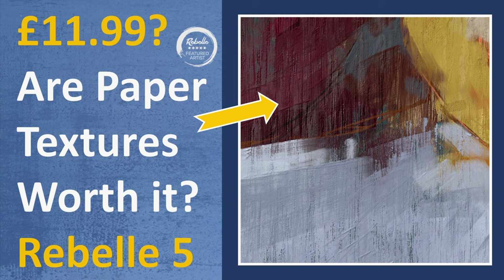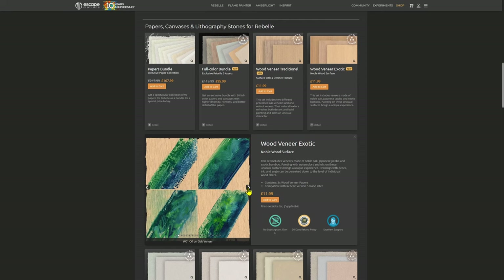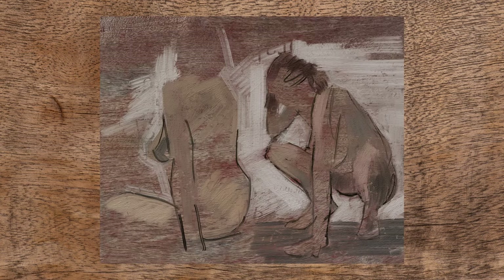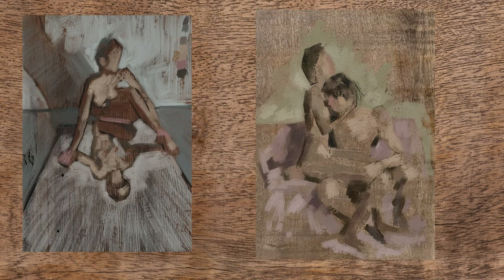Recently Escape Motions released a couple of new papers for Rebelle. That's not something I would normally do a video on, but these ones caught my eye because they were actually wood textures rather than paper textures. Wood as a surface is something I've used previously in traditional paintings, and last year I was experimenting with making my own paper textures trying to get some wood textures to work with. So I was quite interested to see what these new textures could offer, how they might work with the NanoPixel technology, and to work out whether they're worth the money.